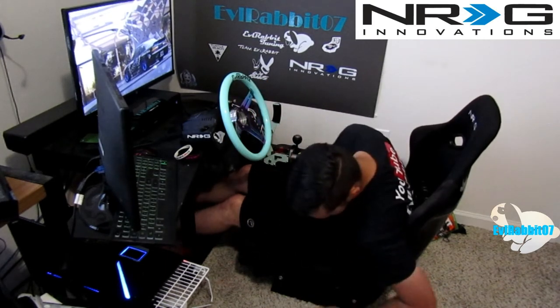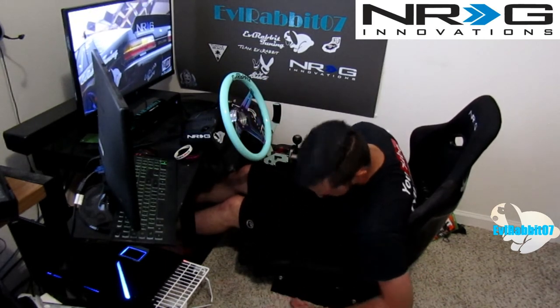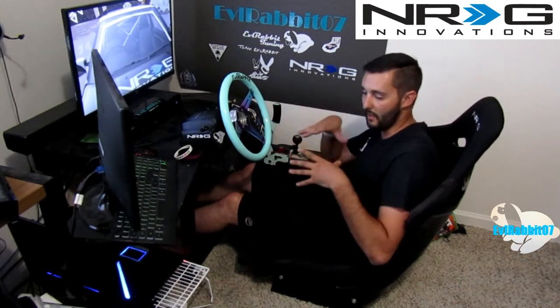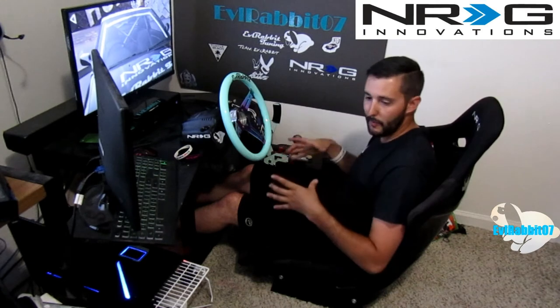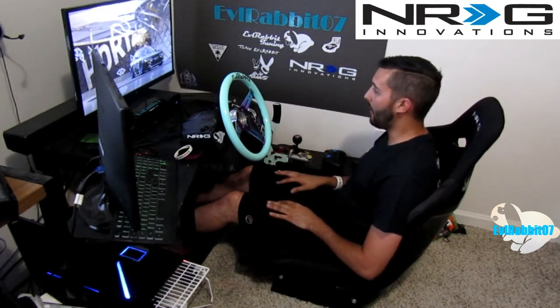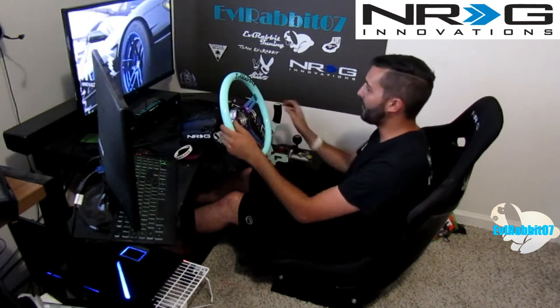We're definitely going to have to build a base — I feel like a midget right now. Since I don't run a full pre-made stand, I had built my own, so I'll just build a little square base on the wood to raise the seat up a little bit. Not a big deal. But I still feel like we need to give this a shot, so we're going to swap over to the game cam.